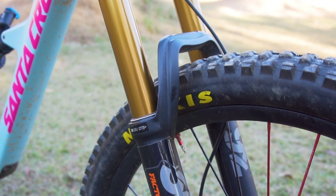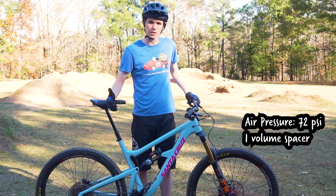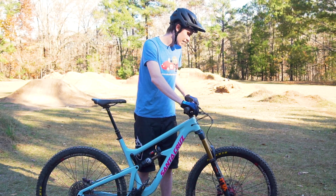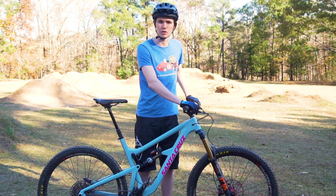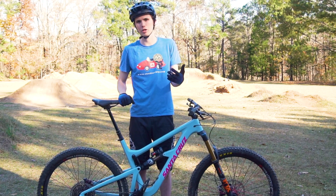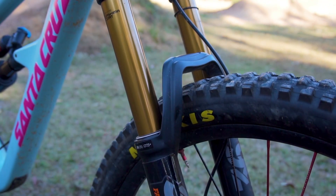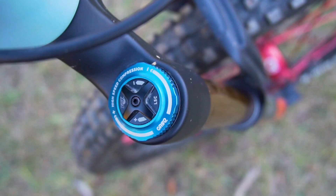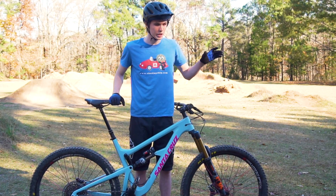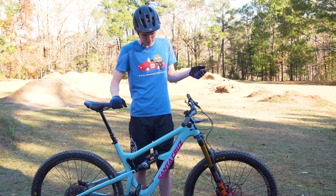To start off, we'll start with the front fork. We got the Fox 36 with the Grip 2 damper — this is the factory edition. Other than that it's not any different than the Performance Elite. You got the Kashima coating, and the Grip 2 damper is also in the Performance Elite version. It's a really nice fork, 160mm of travel. I went with the 51mm offset — a lot of people are going 44 but this bike on all the stock builds is specced with 51, so I just stuck with that and haven't had any issue. You got high speed and low speed compression adjustment on the top, and high speed and low speed rebound adjustment on the bottom. It's just been one of the best forks I've ridden.